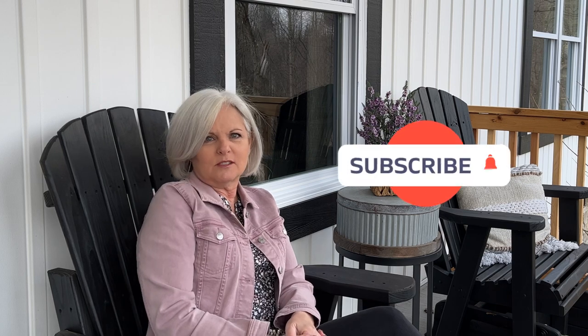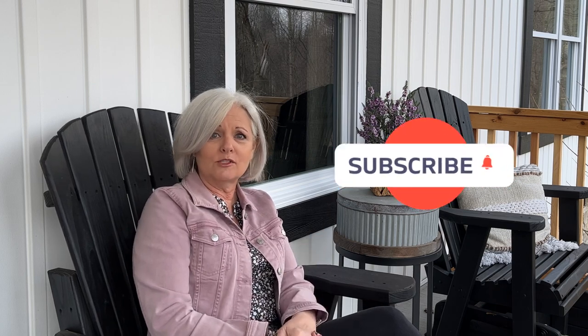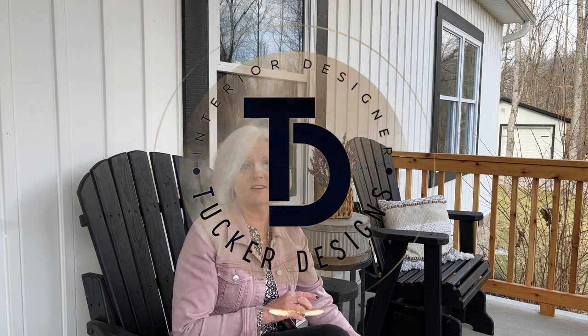If you found this video helpful, maybe hit that subscribe button or the like button — I would really appreciate it. I'm going to put a link up here to the next video YouTube thinks you might be interested in, and I'll see you there.